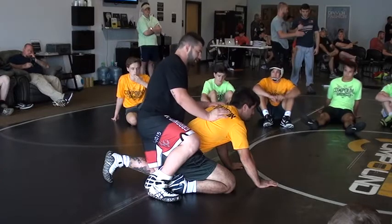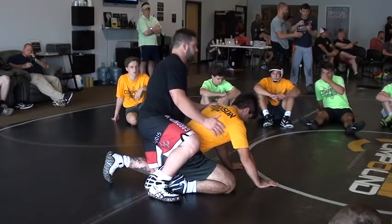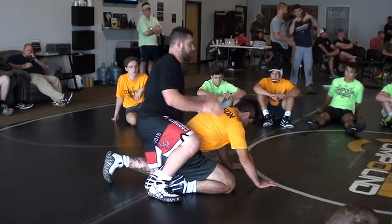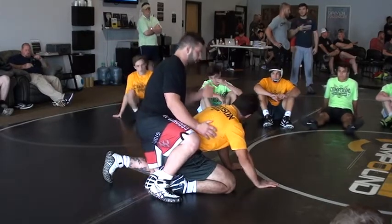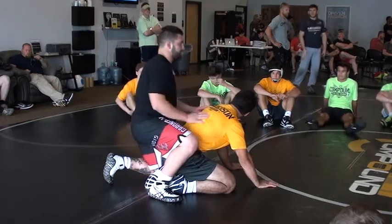So again, on top or on bottom, this guy's going to go for a stand up. As he goes for a stand up, that's when I go into my move. Regardless, I'm going to the lock. Coming off the stand up, you're going to use momentum against him.